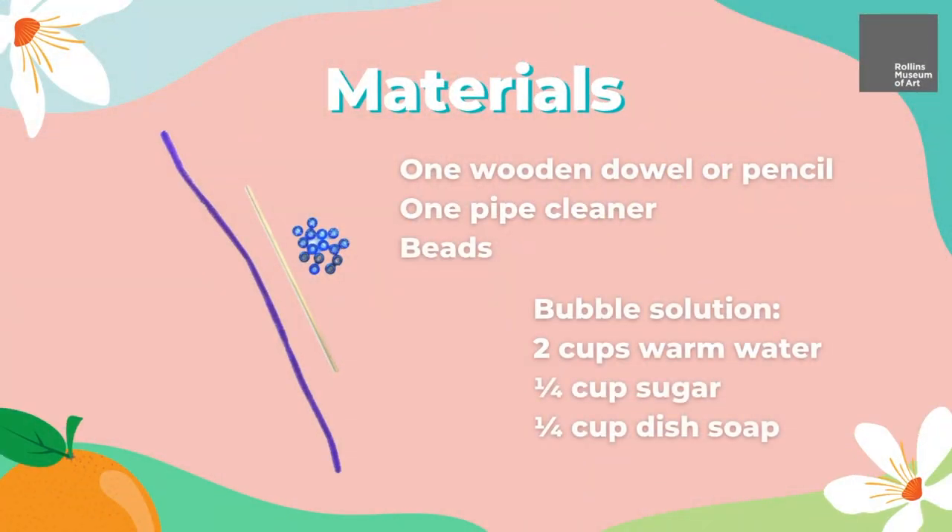For today's art activity, you will need one wooden dowel or pencil, one pipe cleaner, and some beads. For the bubble solution, you will need two cups of warm water, one fourth cup sugar, and one fourth cup dish soap.